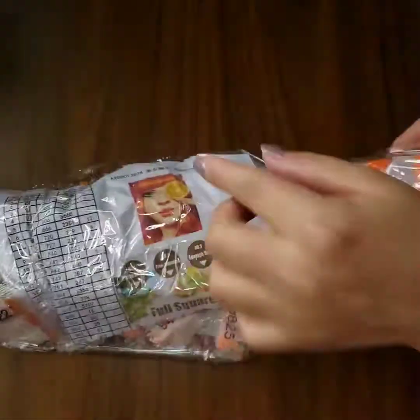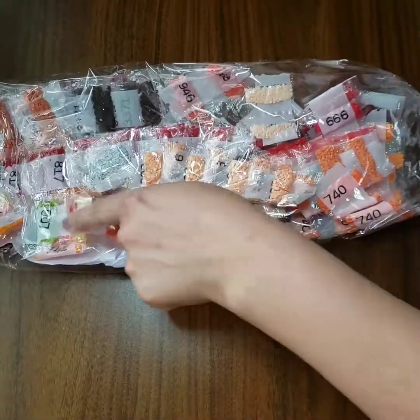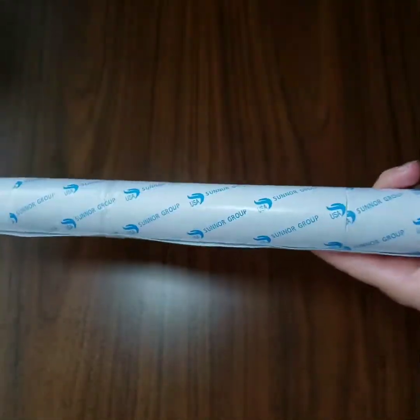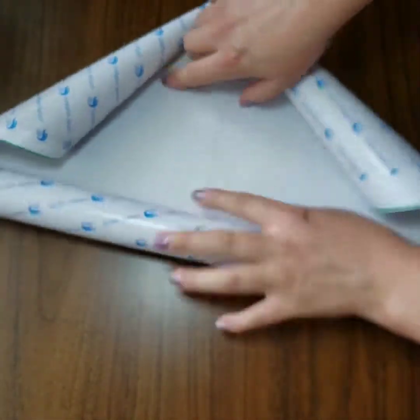I don't have orange hair but it's okay. These are the drills and I already see green in there. They have two rubber bands on both sides of the canvas, and I am seriously hoping this does not have any bubbles.